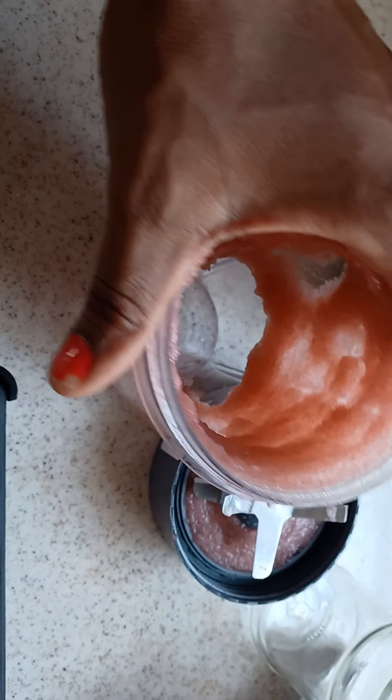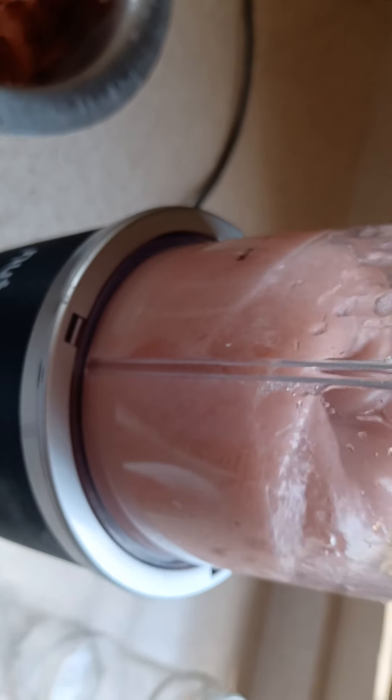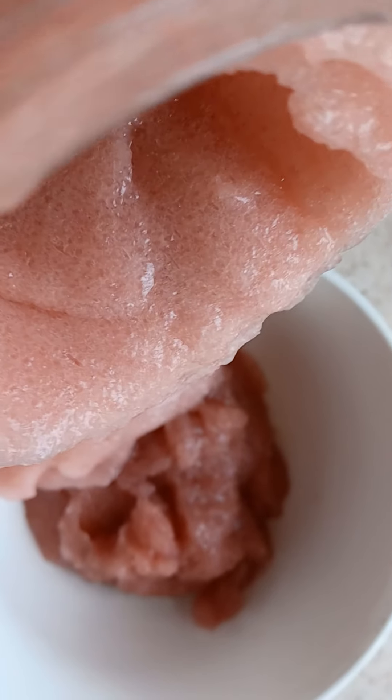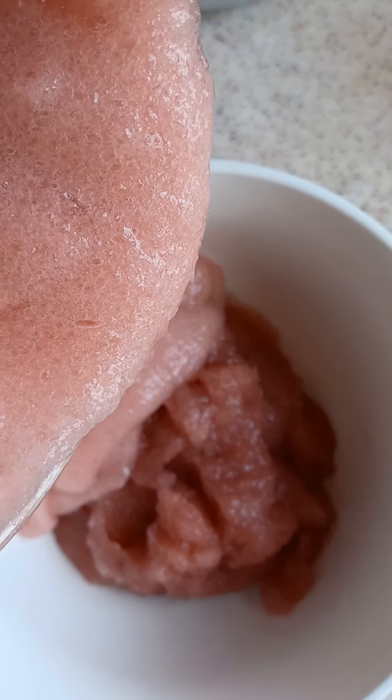I'm going to go ahead and continue blending this up and come back to show you how my jar looks. This is another batch I'm pouring into my bowl — it's a different consistency, a bit more loose, but that doesn't matter. After you put all of your batches in a bowl you can mix it all together and then move it into your mason jar.